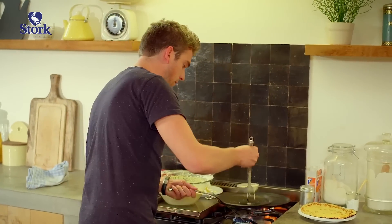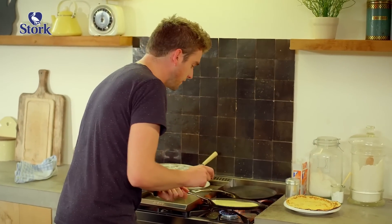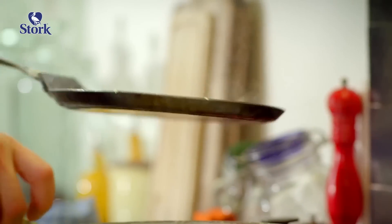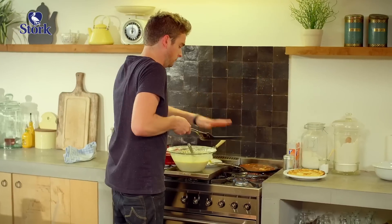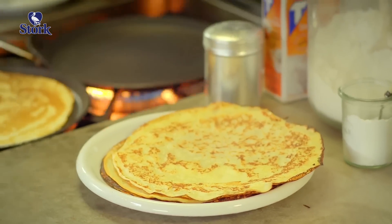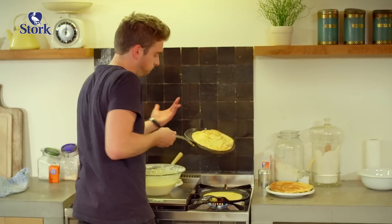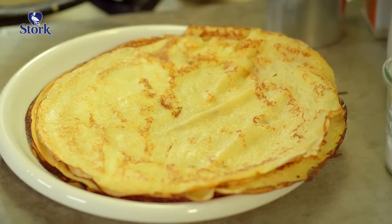Again one spoonful in the pan, spread it out nicely, and look — there's the bubbles again. For me, this is what a perfect pancake looks like.